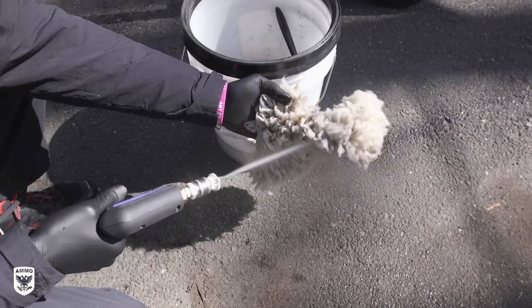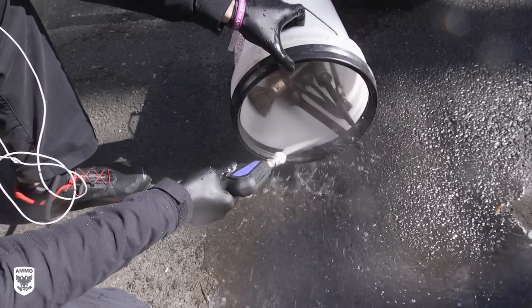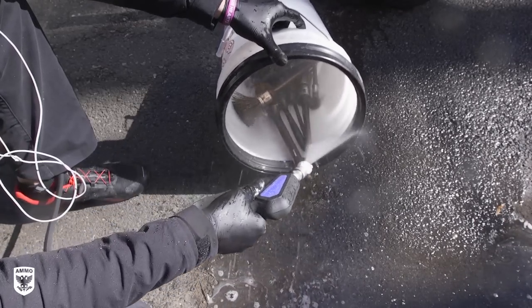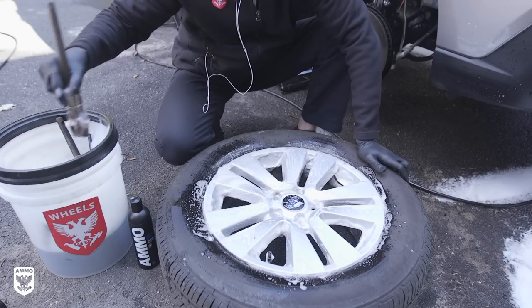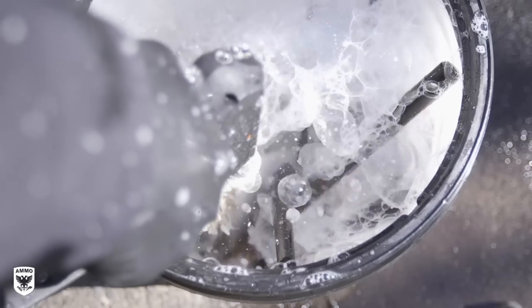Rinse the mitt, tool, and buckets with water to flush out the remaining dirt, to allow the wheel soap to fight the contaminants on your wheels and not the leftover junk in the bucket. Cleaning your tools not only minimizes cross-contamination, but it actually increases the effectiveness of your formula and cleaning abilities. With your wheel bucket relatively clean, add Ammo Brute Wheel Soap and fill halfway with water and put it to the side.